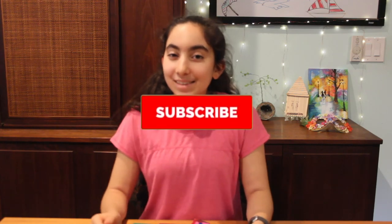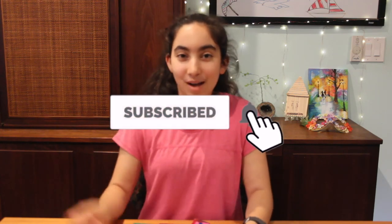I hope you enjoyed this tutorial. Thank you so much for watching. If you enjoyed, like, subscribe, and hit that notification bell. Bye!